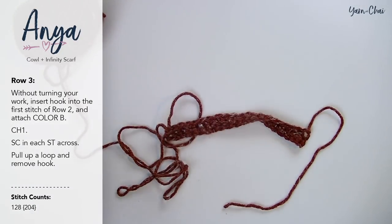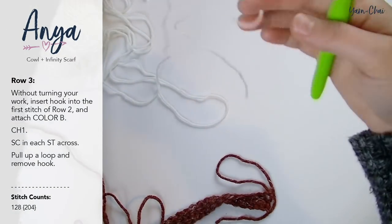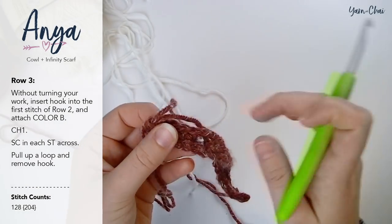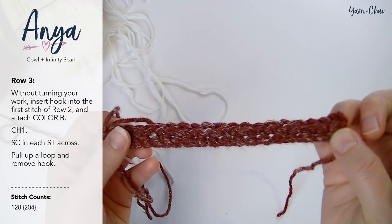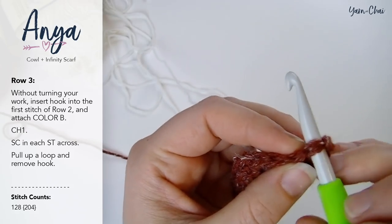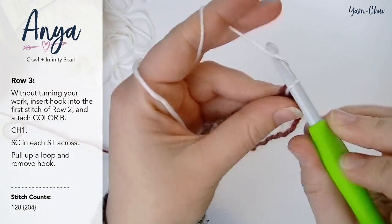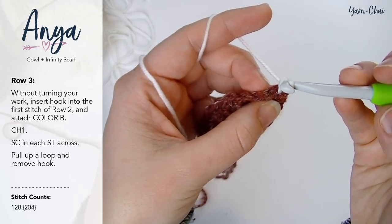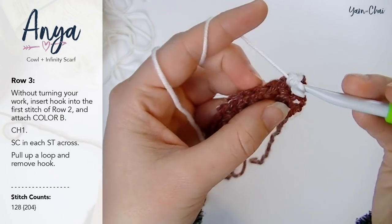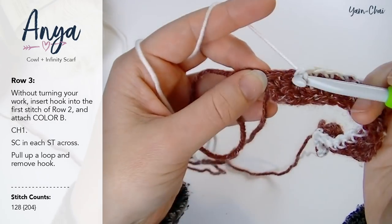For row three, we're going to bring in color B. Without turning your work, insert your hook into the first stitch of row two — the very first stitch that we made — and go into the top loops of that very first stitch to attach color B. Bring it through and chain one. Now we're going to single crochet in each stitch across. That chain one does not count as a stitch. Single crochet in each stitch across, making sure you get into that very last one.